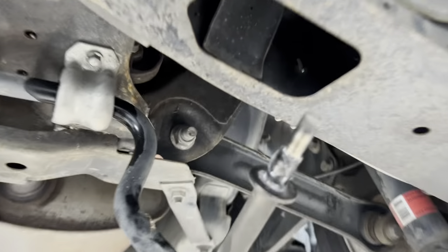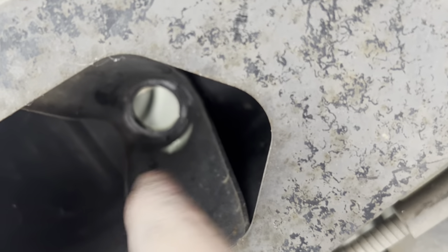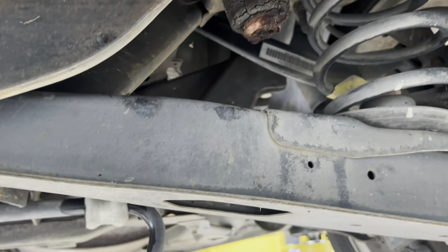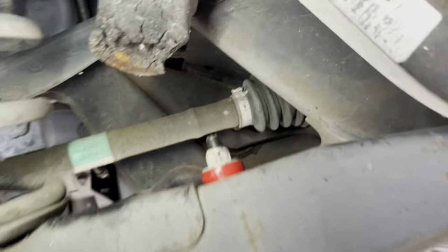Got the sway bar dropped down and the old bushes are out. You do actually have to pry the old ones out because they are a one-piece bush that cups around that mount. Now it's just a matter of grabbing the new ones, slipping them on, springing the bar back up into place, putting the other bush on top, and tightening the top nut up. And there we have it — they are done. On to the next job.